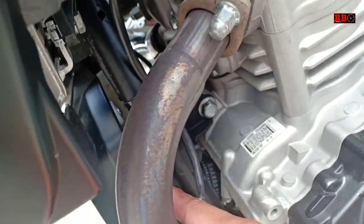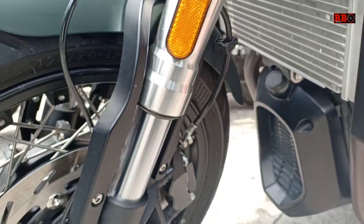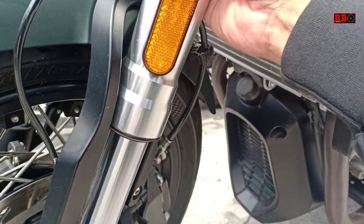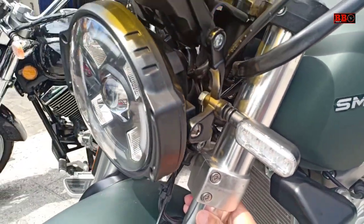Saya menunggu juga nanti kalau ada sesi test ride-nya, kalau ini belum ada ya, belum boleh di test ride. Tapi sudah boleh dihidupkan dan dicek lampu depan belakang sein-nya juga.